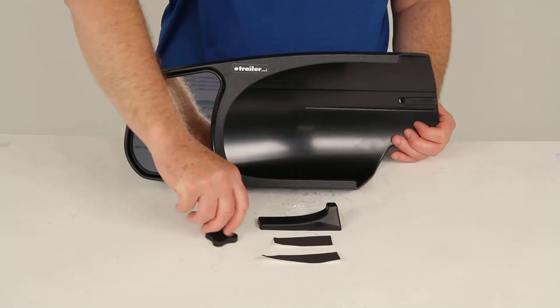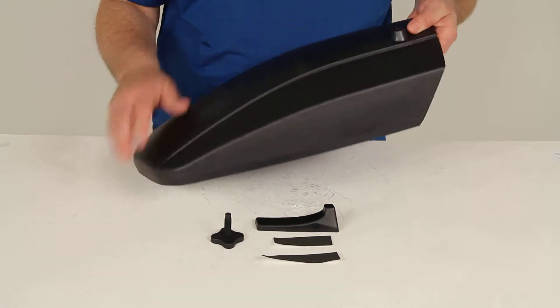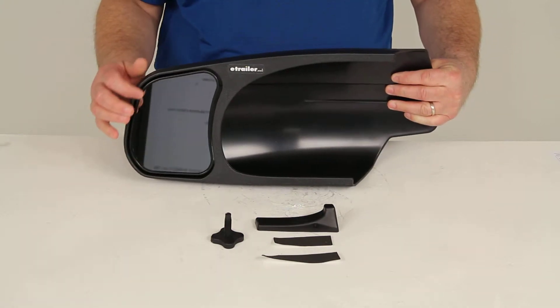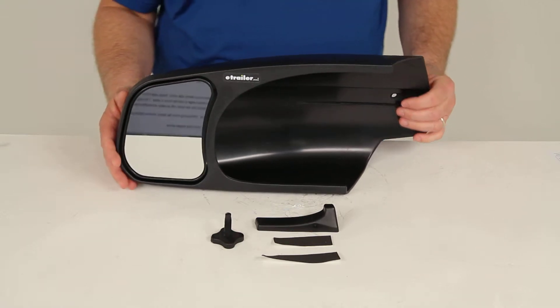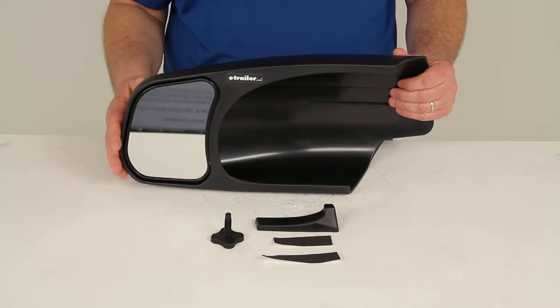These pieces are made of ABS plastic, and the mirror itself has a durable ABS plastic housing. The mirror face is scratch-resistant. This part is for one piece only — the driver's side mirror.